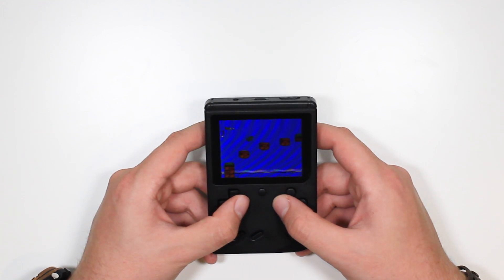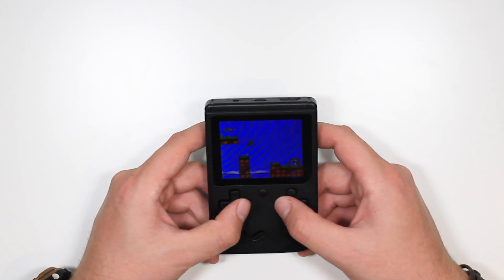Frame rate's quite low. You can tell this is definitely one that I won't be playing a lot of.